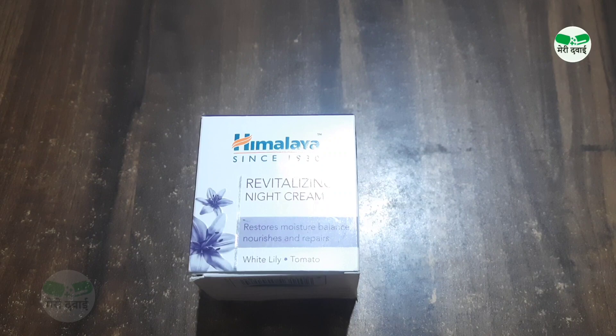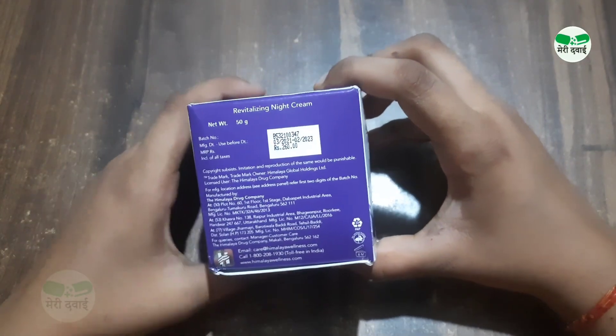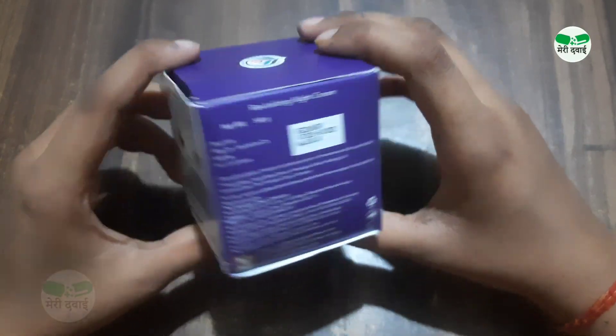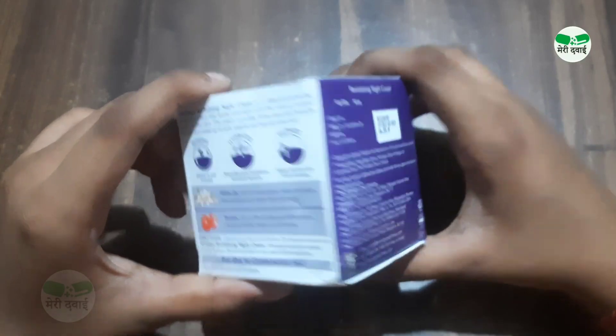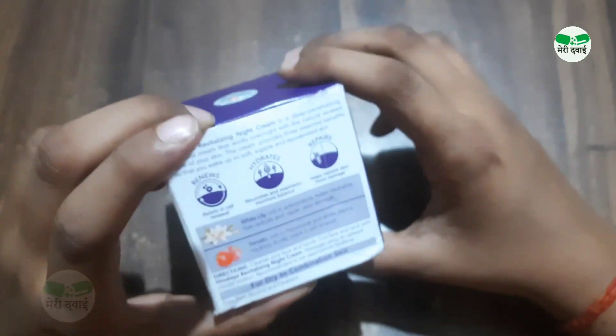As you can see on the screen, this is Himalaya Revitalizing Night Cream. If we talk about the price, it is Rs. 260, which is totally worth it. I bought this online, but you can easily buy it offline as well — it's readily available both ways.